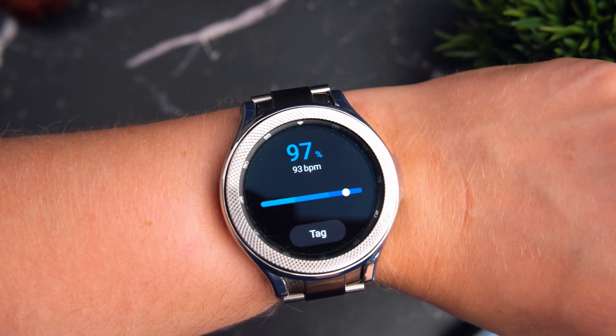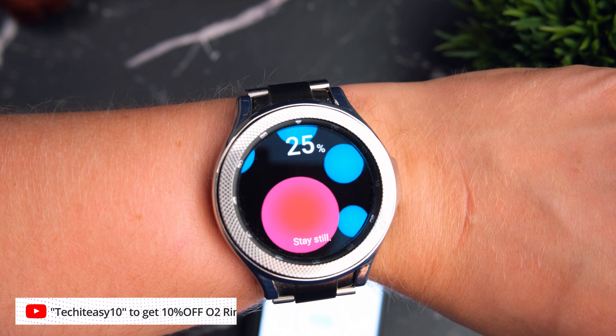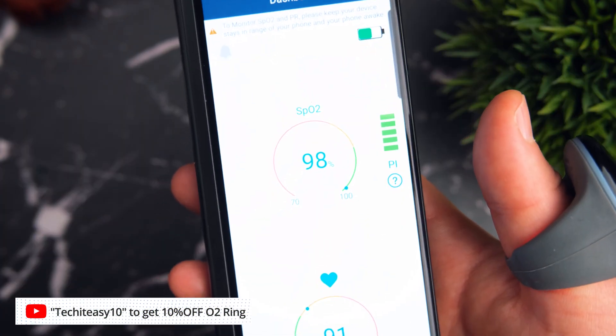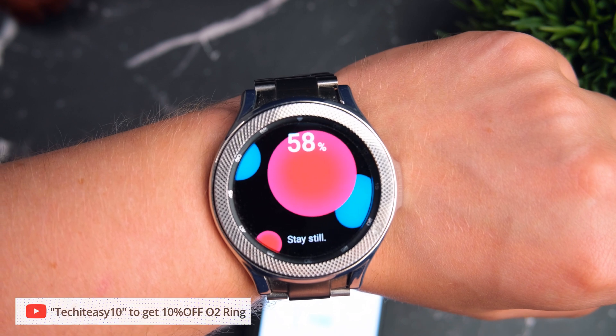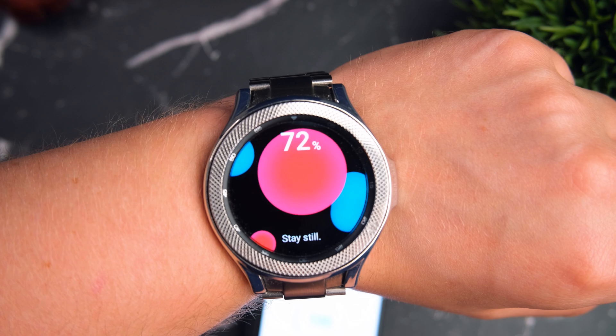I'll be really quick with this. As you can see, first test is pretty much bang on. Let's go again — also within one unit, which I think is a really good margin for error. I think you can safely say that the Galaxy Watch is accurate enough in this case, but we'll get some better insights into how accurate it is overnight when we compare it to the O2 Ring across maybe six to eight hours of sleeping.